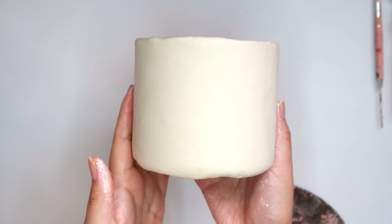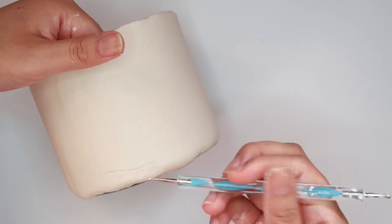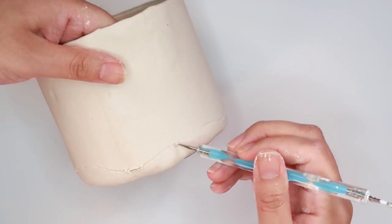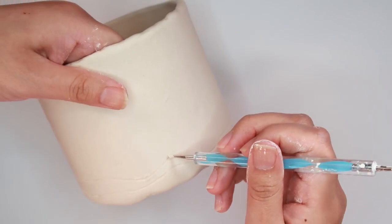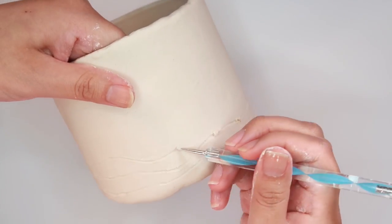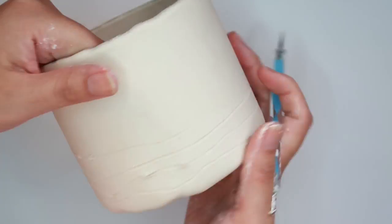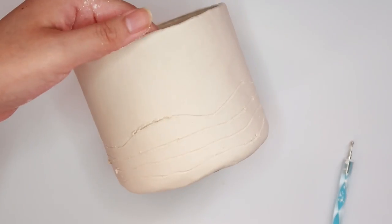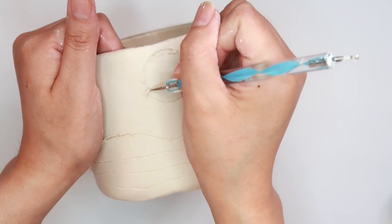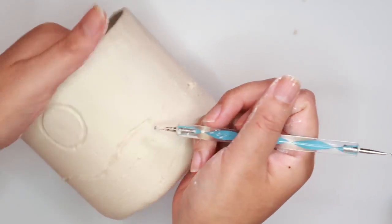Now that my clay is nice and smooth, I'm going to start adding my design — a boho desert design. I'm going to make hills or mountains, and using a dotting tool I'm going to go around the whole jar drawing lines that connect to each other. You don't have to worry about any of these lines being perfectly straight since they're hills — there's no way you can mess this up. Here I'm using a little bottle cap to make my sun, and then using the bigger side of my dotting tool I'm going back in and making the lines a little thicker.